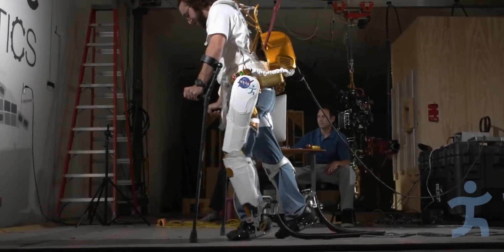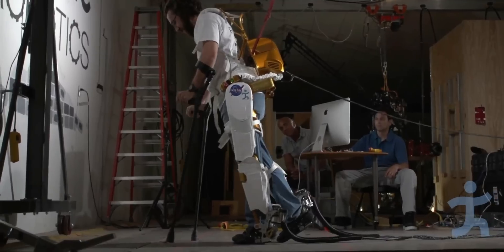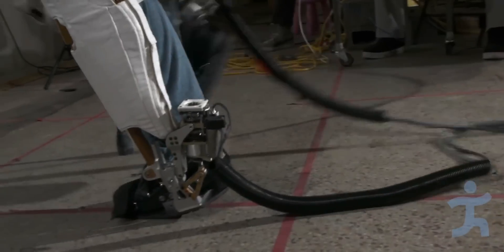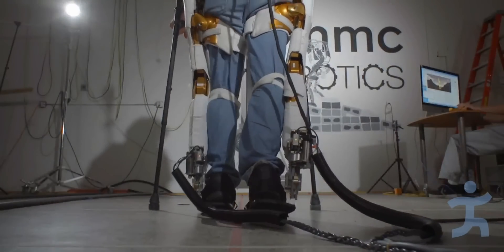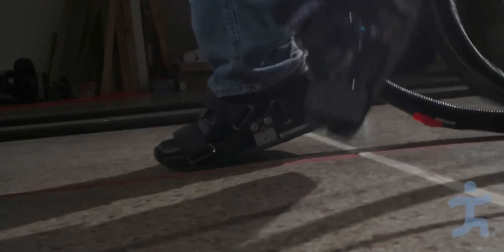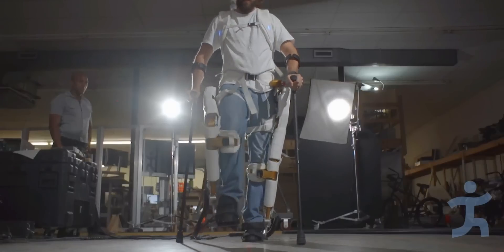The user walked in a straight line with the X-1 and the ankles powered, and then we turned off the power to the ankles and compared the two. The user reported that it felt more stable, it was easier to balance, and felt like the ankles were propelling them forward when in powered-on mode. This test is encouraging and reveals that adding a powered ankle to the exoskeleton does work.